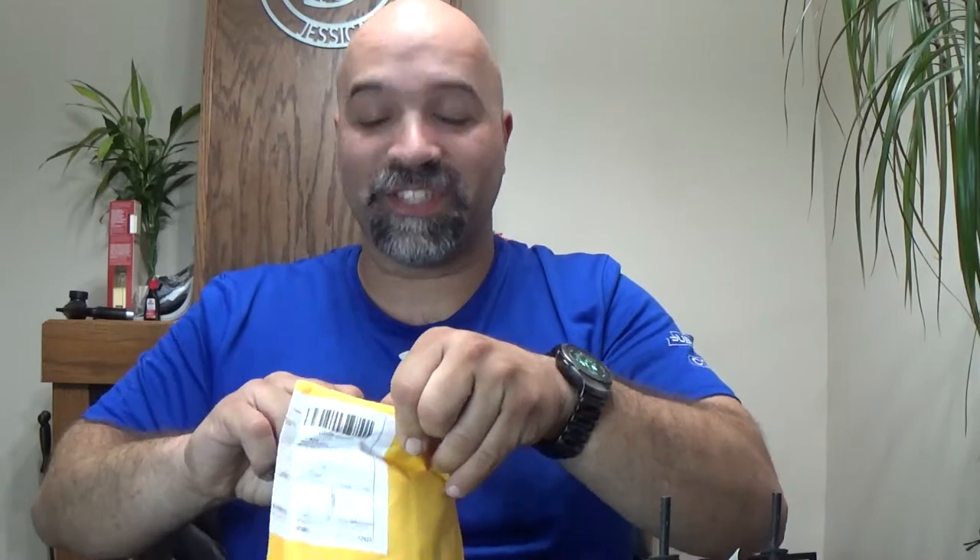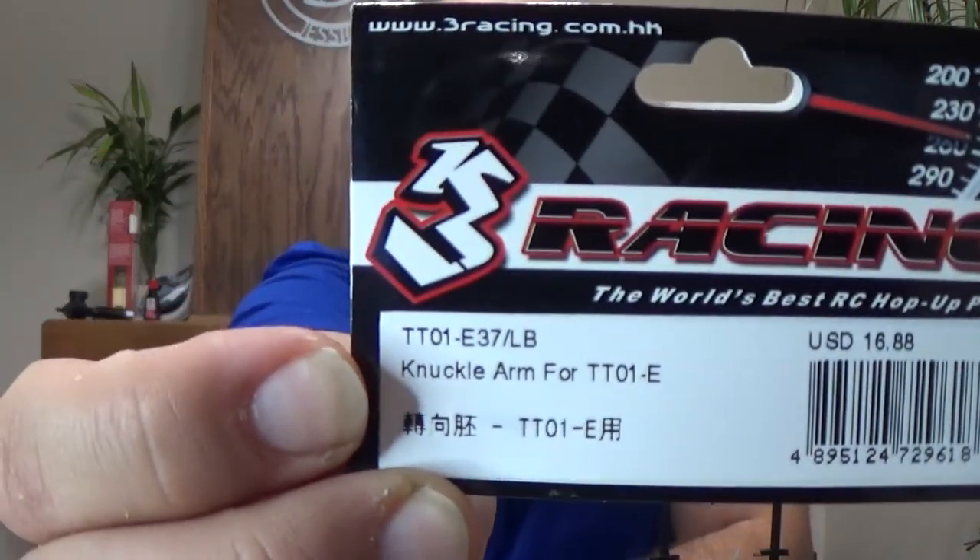I ordered some parts from Three Racing through RC Mart, and I literally waited one month and six days for these parts to come in. When I ordered the knuckles, I didn't realize I was also going to have to order the swing shafts and the outer joints separately to get these things to work.